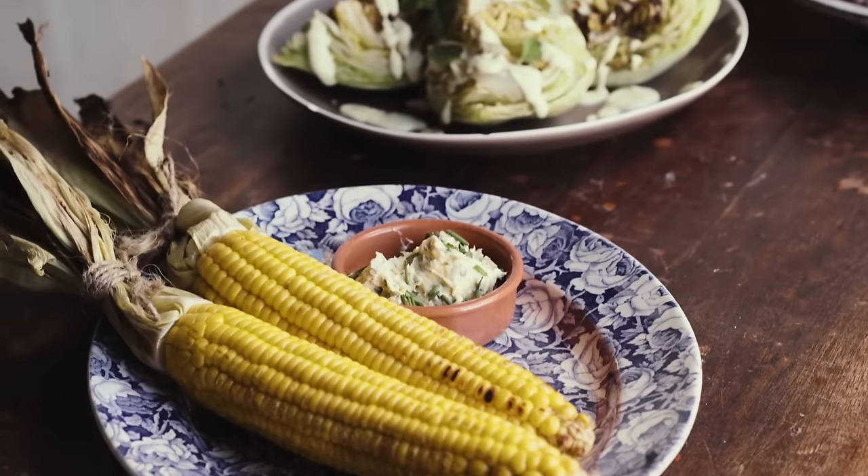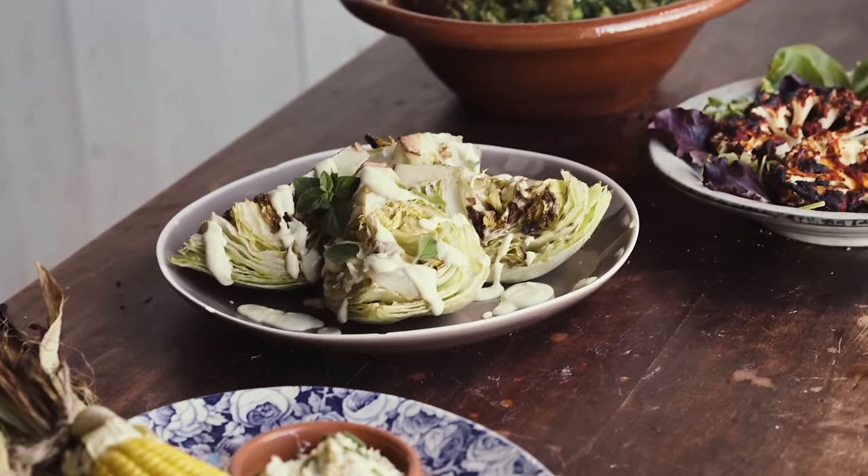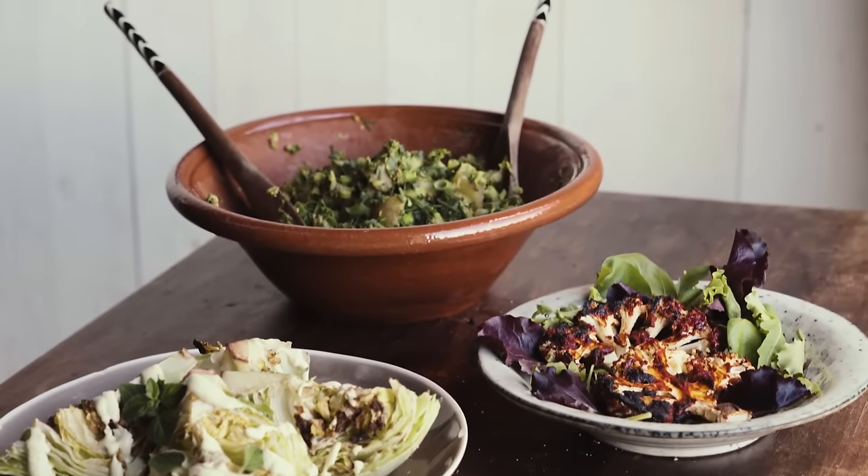And there you have it — four simple whole food recipes for a great late summer vegan barbecue. I really hope you enjoyed this video, and thank you so much for watching.